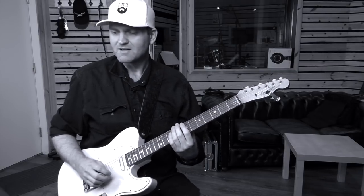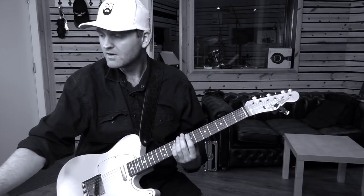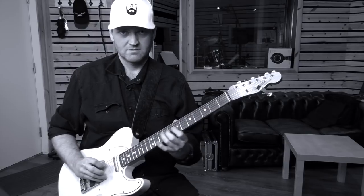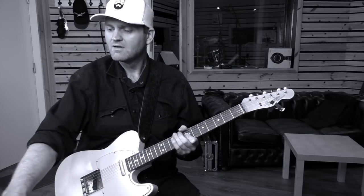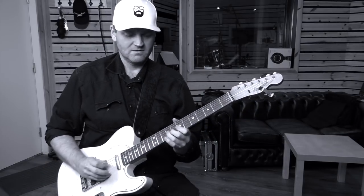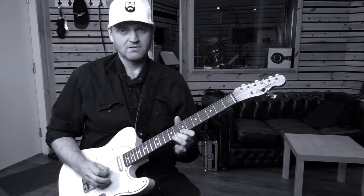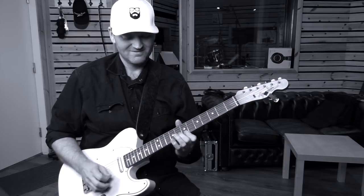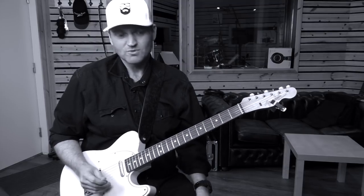So let me play just a minor chord for you. Cool sound.